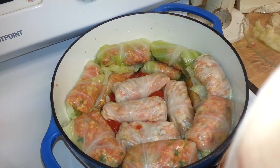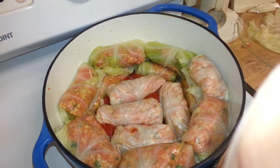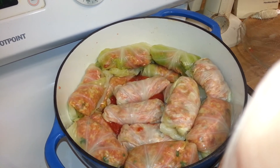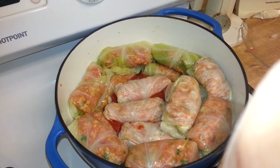This is the easy version of making cabbage rolls. All you need is a couple of cans of tomato juice, a pound of hamburger, a package of rice — not the instant rice.